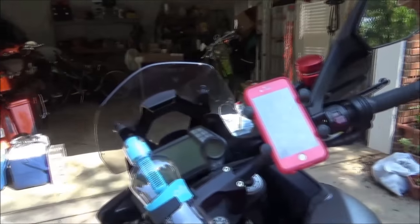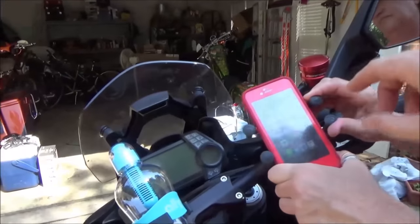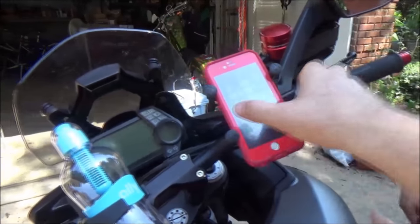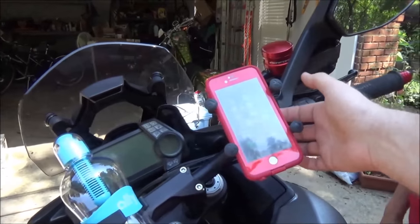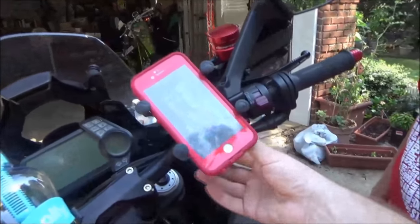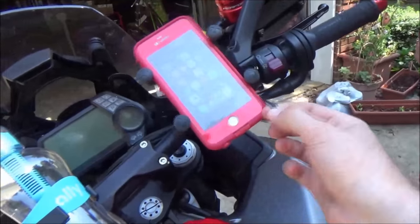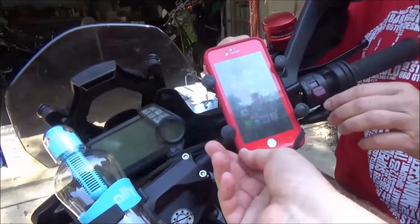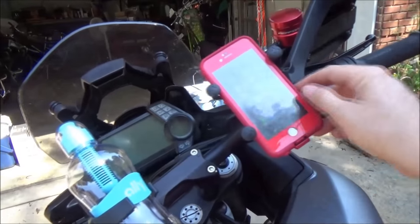One important thing to show: when placing your phone, hold the phone, open the mount, lay the phone flat, and then let go of it. If you don't do that you lose the support on the back and it can vibrate loose. This does have a cool feature with rubber corner straps, though I've never had one bounce around or have any issues.